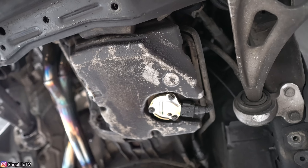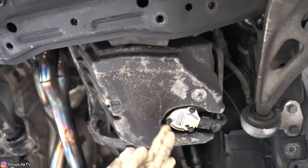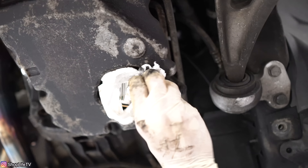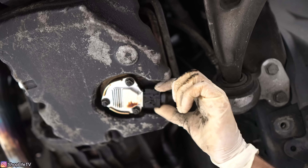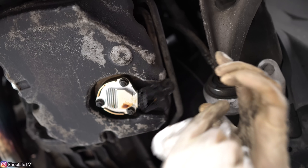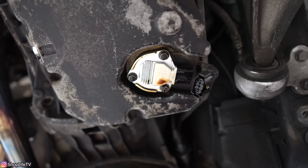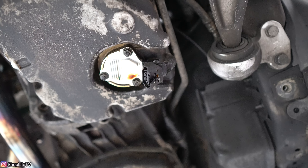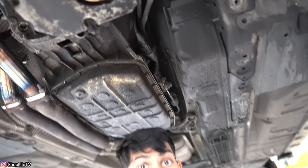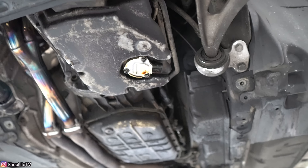Now you can see the oil level sensor right here, and you can see how the oil is dripping all around it — that is mainly because of that seal. The oil level sensor is only held in with three 10-millimeter nuts, and you also have the connector. The connector just has two tabs on both sides — squeeze those and you should be able to pull it right off. If you do have oil on the connector, use some kind of electrical contact cleaner, or at worst just wipe it clean to the best of your ability.